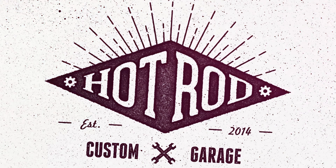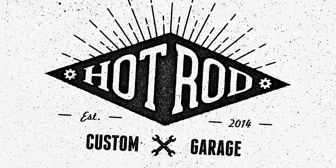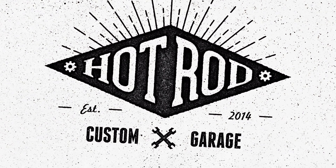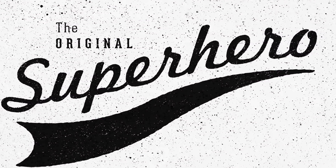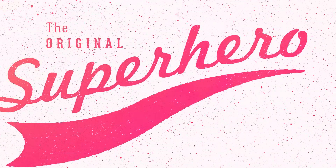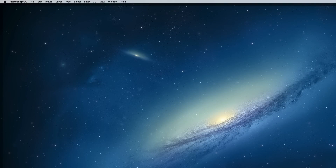Both apps have their pros and cons. Photoshop is much more powerful when it comes to working with textures, but the results will always be in raster format, whereas in Illustrator we can have our work in 100% vector, but the effect isn't quite as good. So let's start with the Photoshop technique.